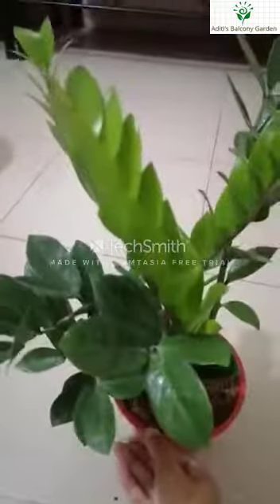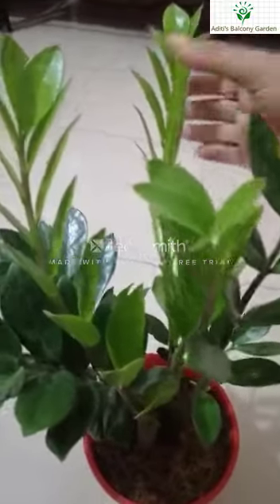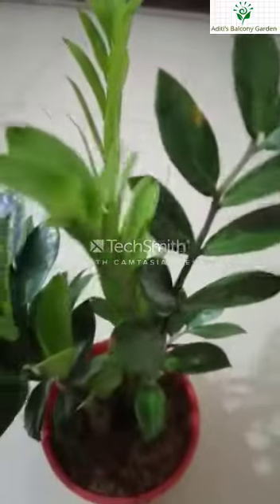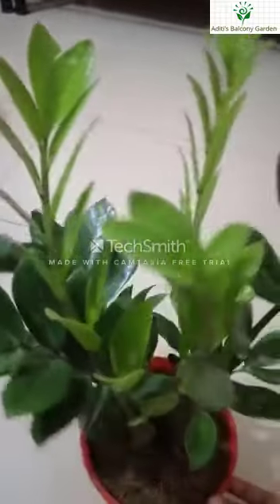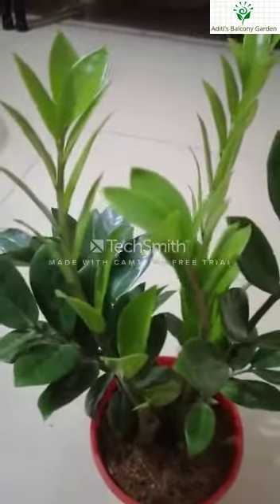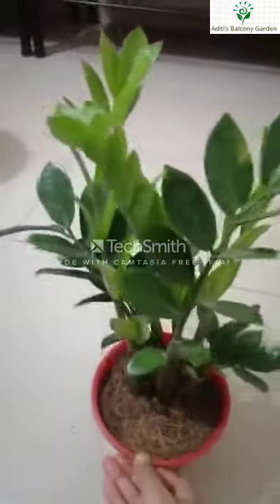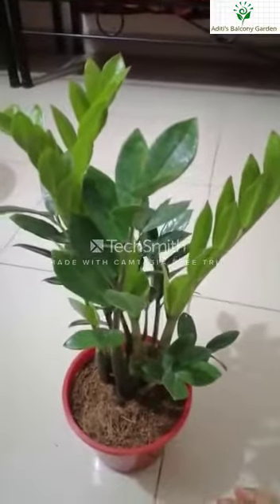When the soil is high and the soil is low, it is still very manageable. In fact, this plant can survive in extremely low light conditions.